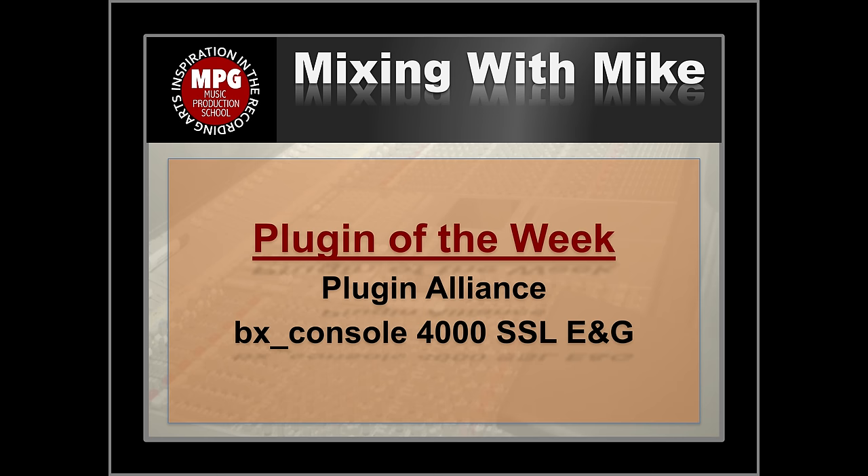Mix it with Mike. Plugin of the Week is the Plugin Alliance BxConsole 4000 SSL E&G.